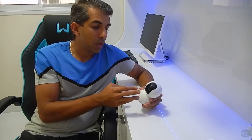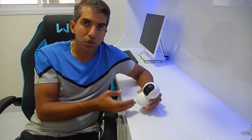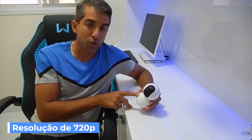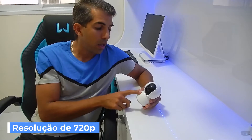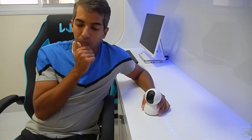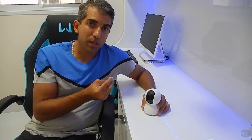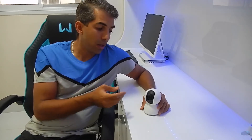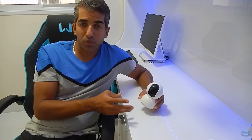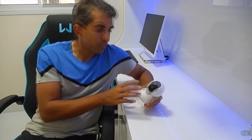Ela é bem silenciosa, então você pode monitorar qualquer um que esteja à vista dessa câmera sem a pessoa perceber. Para você monitorar, você tem que ter uma qualidade de imagem boa. Essa câmera vem com uma resolução de 720p HD. Já tem um modelo mais novo, lançado em 2018, que é a câmera 360 da Xiaomi em 1080p HD.